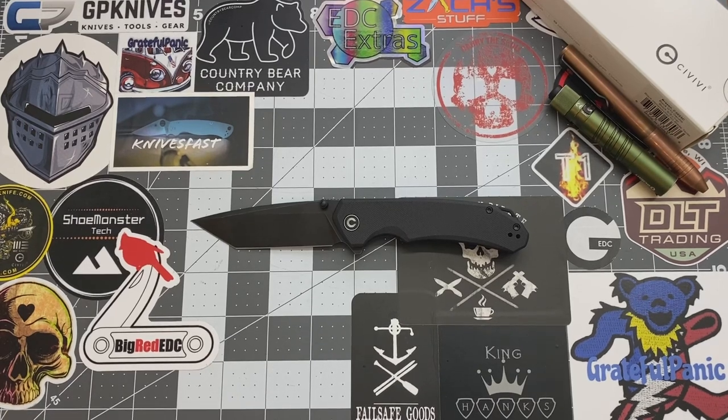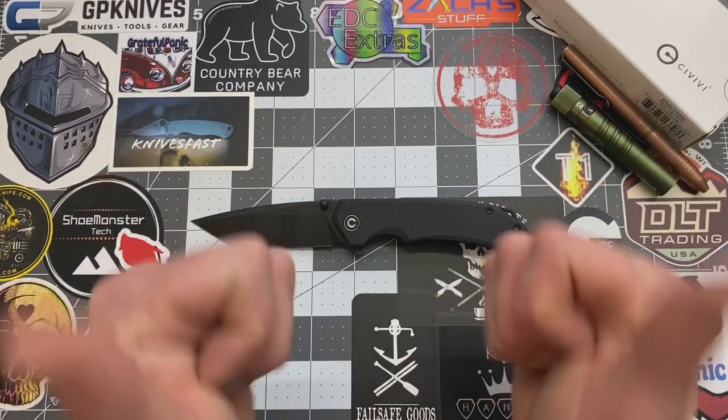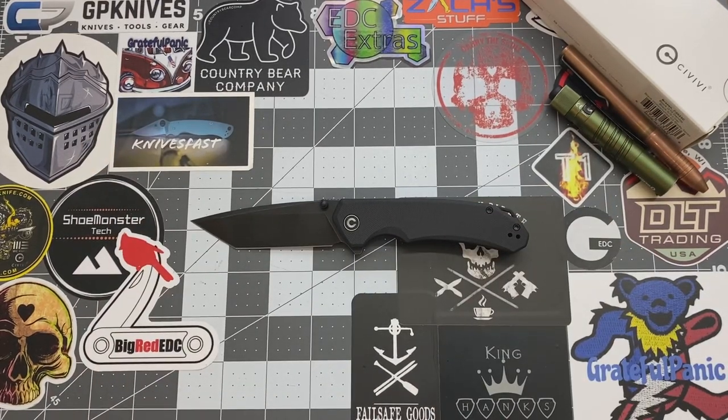Let me know what you guys think about this knife — hit me up in the comments. I love talking to you guys and of course smash that like button and subscribe to my channel if you'd like to see more. And for you guys that have subscribed to my channel, you guys are awesome, I appreciate it. All right, you guys have a good day. Bye.